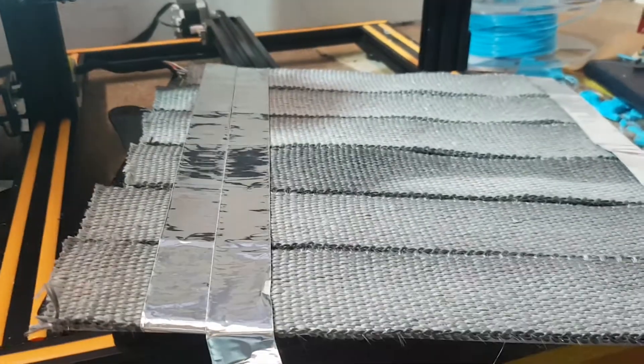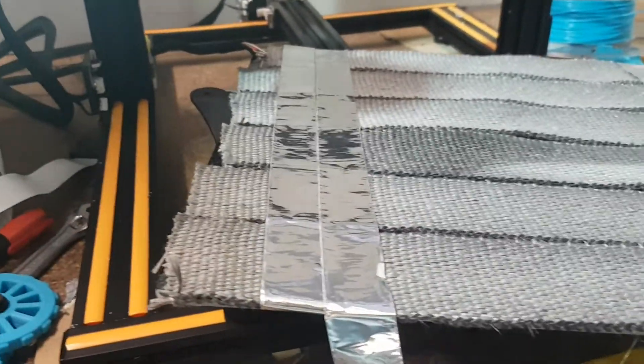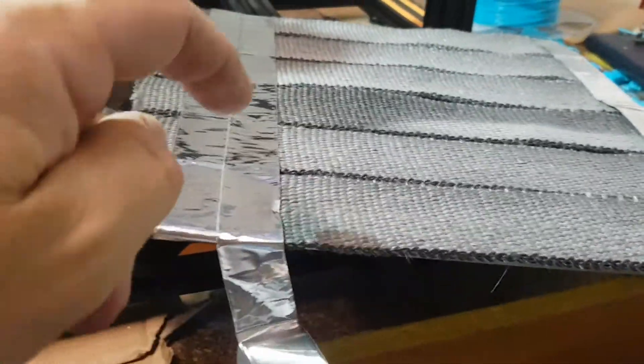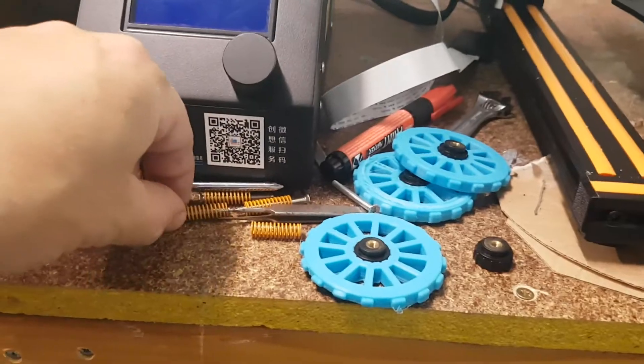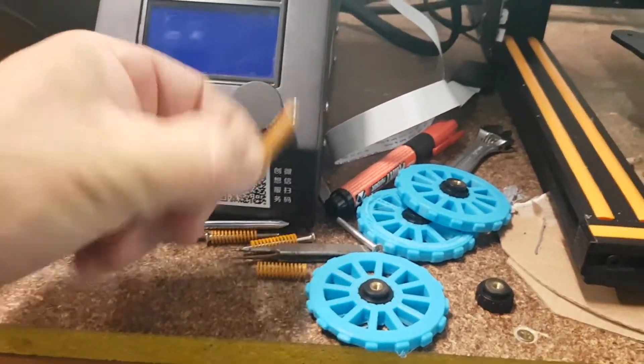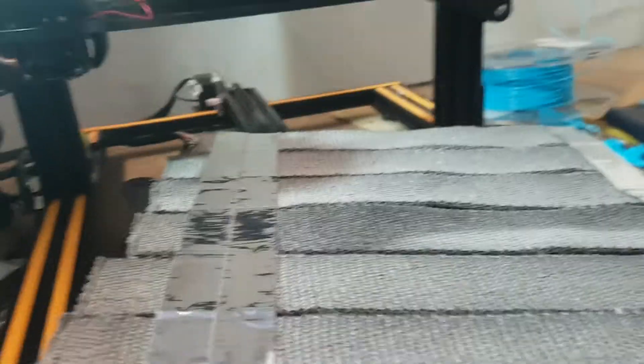I've put some tape up the top and some on the bottom, and the tape just comes apart. Then I'll have to work out the top of the bed to make sure the level's right, and then I'll have to drill some holes so that the springs can go through the screws, and that should do it.